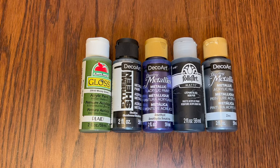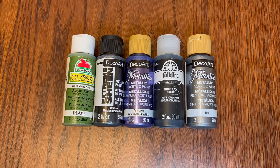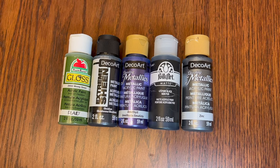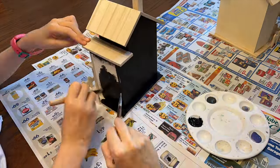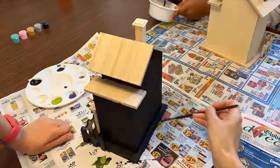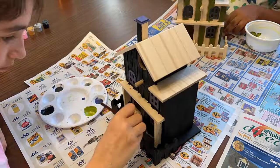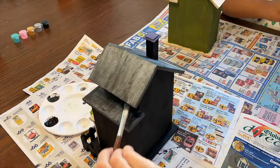I grabbed a selection of colors to start with: mossy green, shiny black, shiny purple, matte black, and a dark silver. First, all the walls get some matte black, plus the ground, fence, and chimney. The windows will be purple for a little contrast. The roof and the steps get a coat of metallic black, and my cousin mixed a dark green for the walls, which looks awesome and creepy.